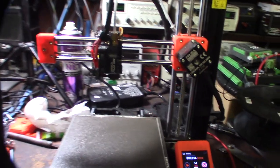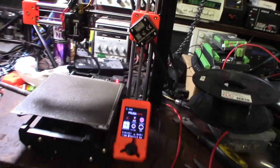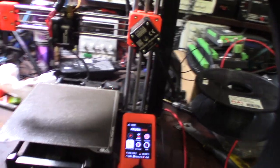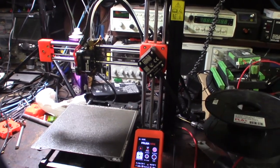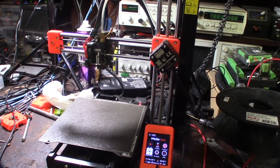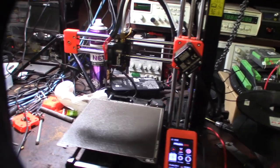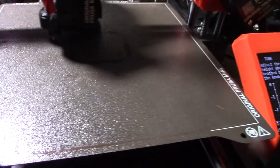Every single printer is different — different firmware, different settings, some try to make it easy, some don't. I actually prefer old-school Marlin if I have to use it rather than Klipper. I like the old black-and-white screen because you're interfacing directly with Marlin and you can control stepper driver current and a lot of things you can't do with a color touchscreen.